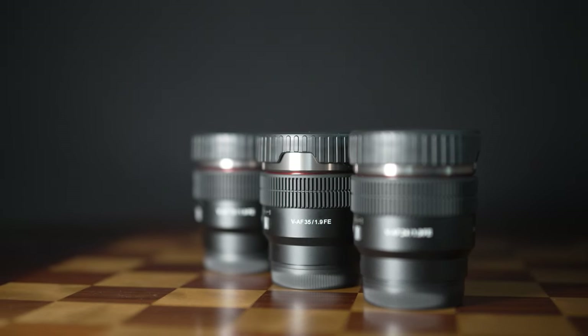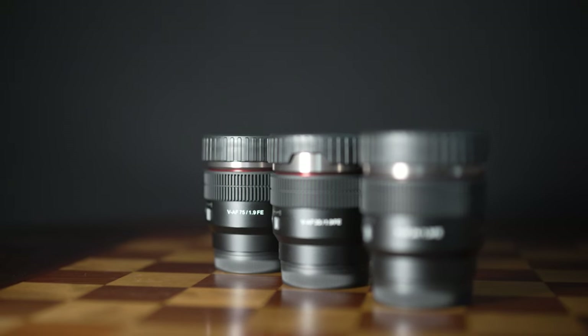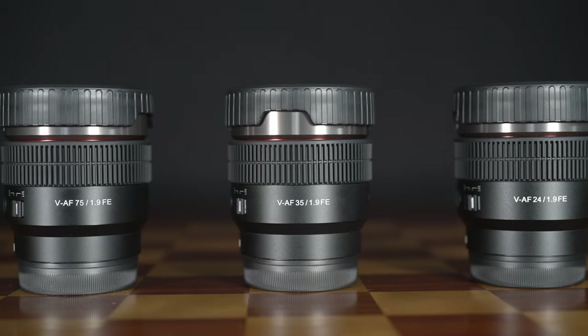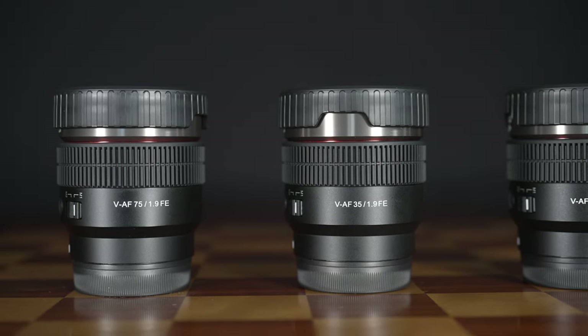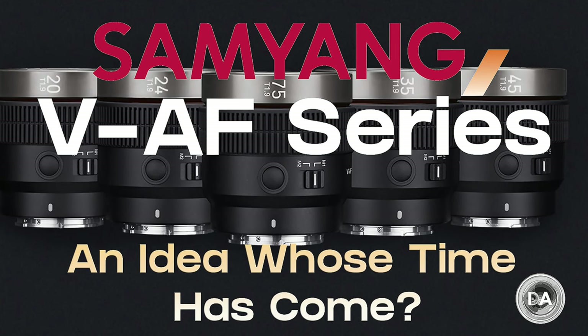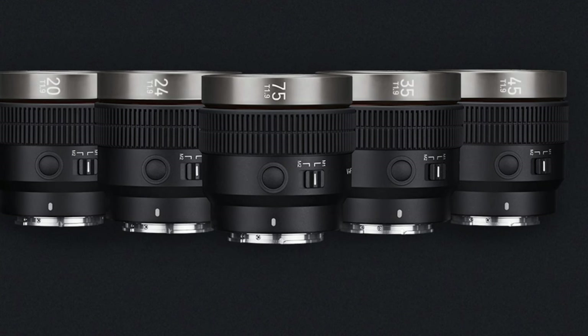At this point, there are three lenses that have been released with the promise of two more to come in the series. Previously released lenses are the 24mm, 35mm, and 75mm T1.9 lenses. You can see my overview video that covers the shared features and design. Still to come are a 45mm along with a 20mm T1.9. Today we're looking at the 35mm T1.9.